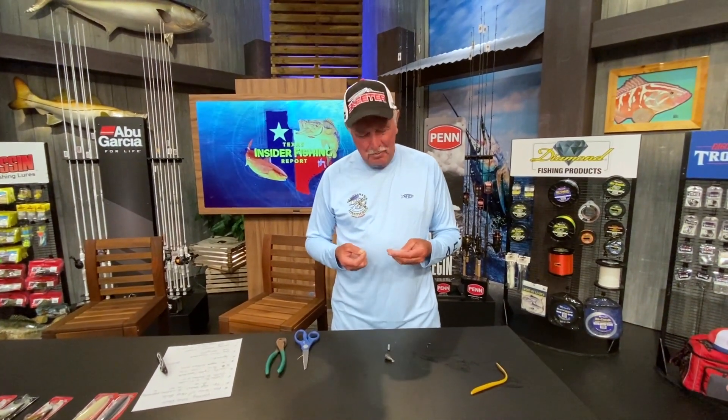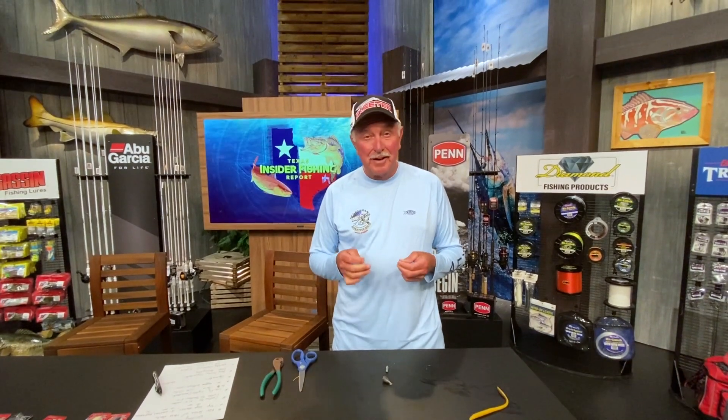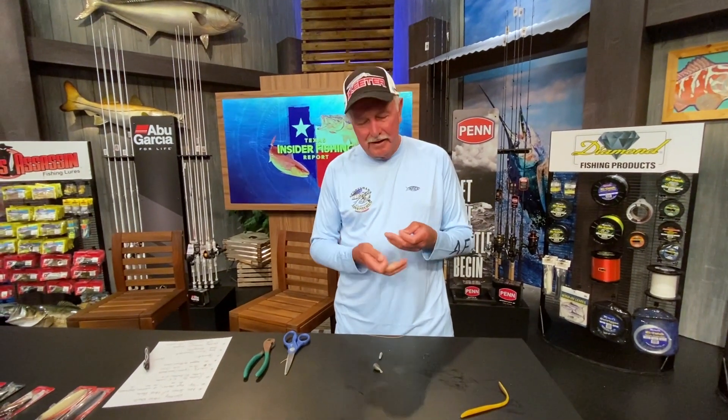Hi, I'm Johnny Geis and I'm the Upper Fresh Region reporter living on the world famous Lake Fork. I'd like to show you how to tie a drop shot rigging — it's a real effective technique, especially for light line.